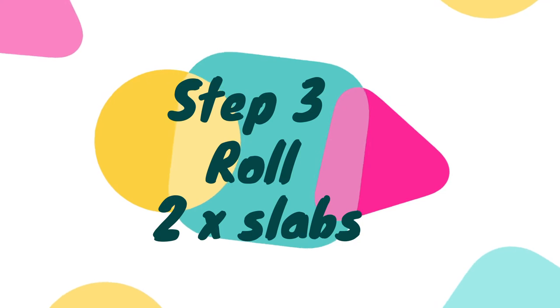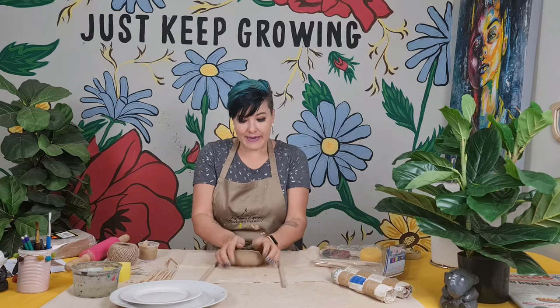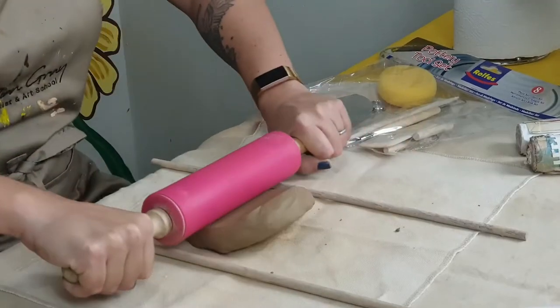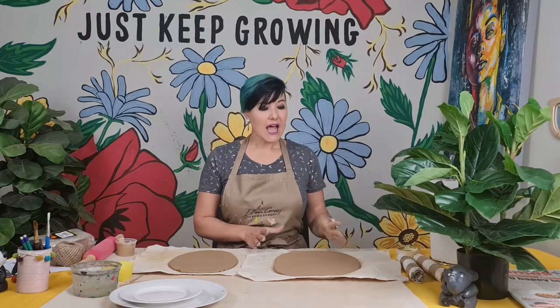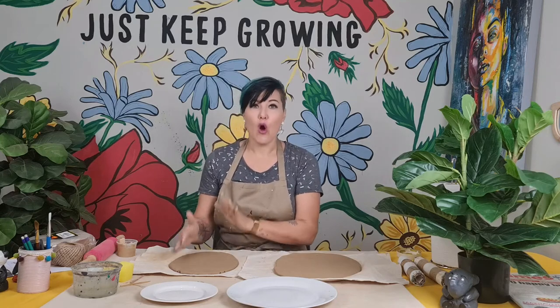For step three, you need to roll two slabs of clay. I'm placing my clay down with two dowel sticks of the same thickness so that my slab is the same thickness all the way throughout, and I'm going to use my roller and roll in all four directions. I have now rolled two slabs — one big one to fit the dinner plate, and a thinner one which I'll be using for the giraffe's neck.